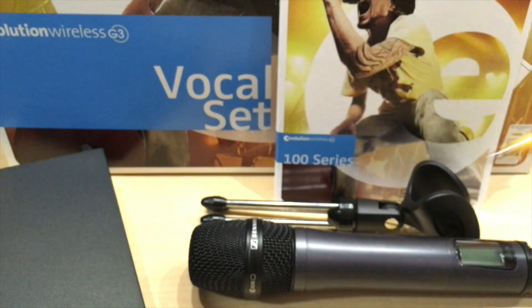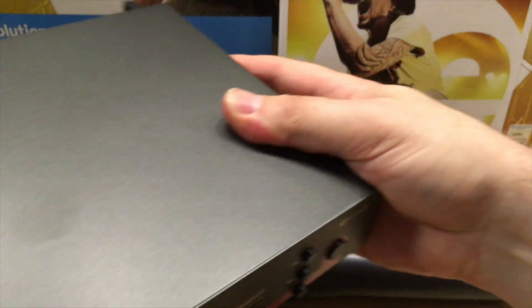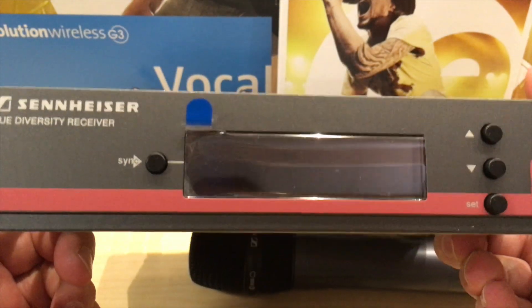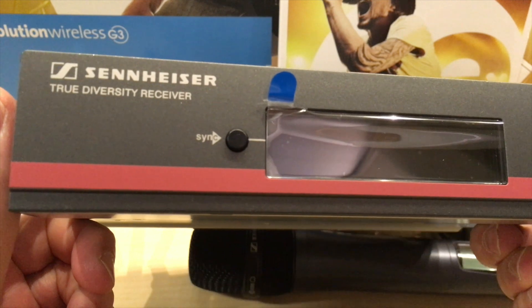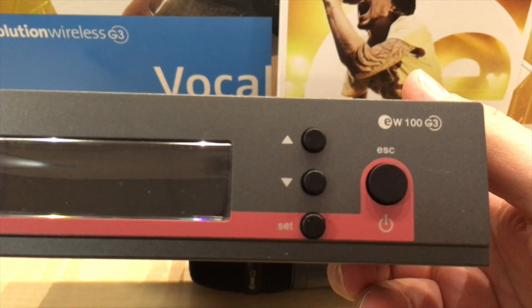There's a power plug for the unit — you're going to see the receiver right here. This plugs into the receiver; the microphone runs on batteries obviously. This is the unit — it comes with a true diversity receiver, and you can see 'EW100G3' right on it.